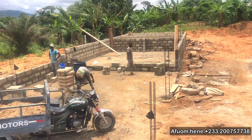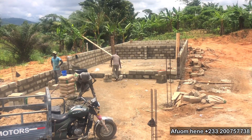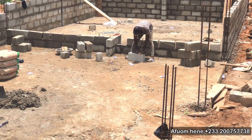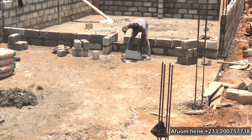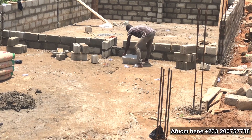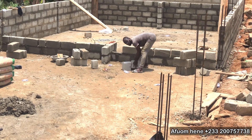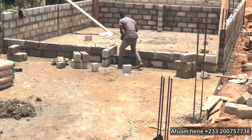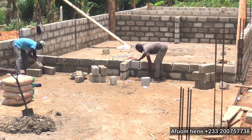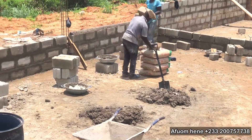After the block work, I'm going to show you the plumbing works — how we are going to do the drainage system and the water inlet and water outlet. I'm also going to show you how we are going to secure this whole project, because it's not only about the ponds. You have to secure the project and make sure that you prevent theft and intruders from going to your farm.